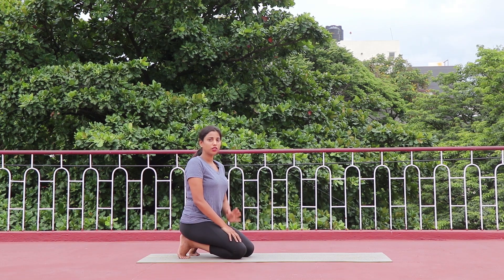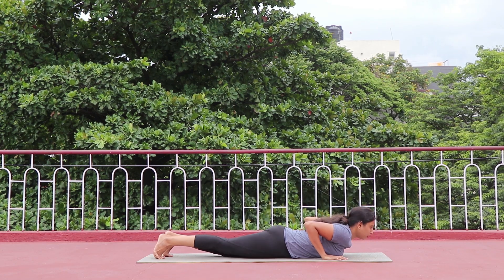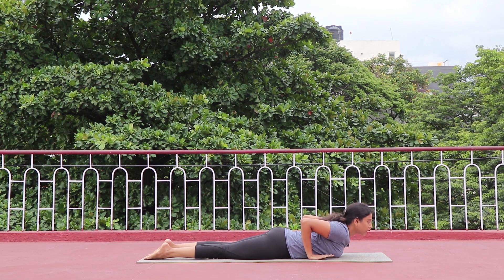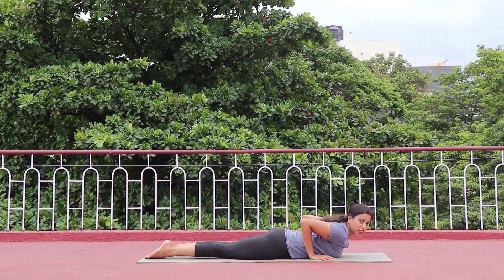Next is Urdhva Mukha Svanasana, Upward Facing Dog. For this you are going to keep your toes pointing out as usual. Keep your palms either next to the chest or slightly lower — this is completely depending on your spine flexibility. Keep your elbows inside. Before you lift your chest up, you need to focus on your lower body as well.